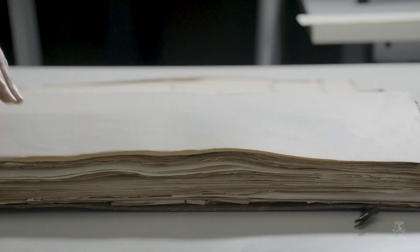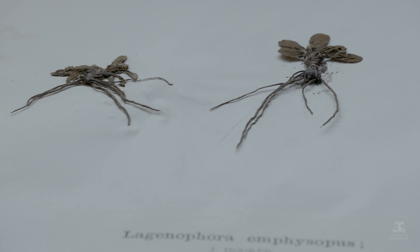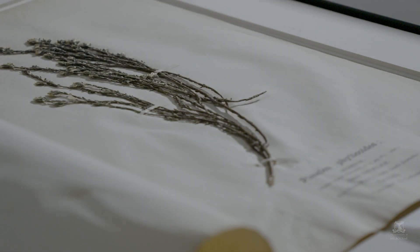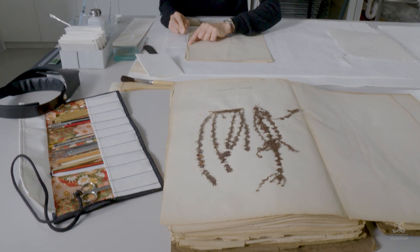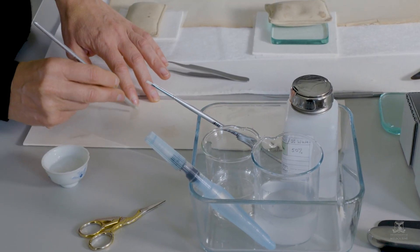The specimens are very delicate; their original mounting mechanism is just thin paper strips with a water-based adhesive. Some are adhered entirely. It required a lot of care and patience to treat each one individually.